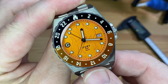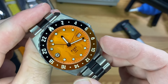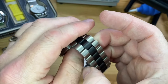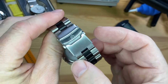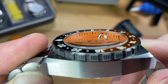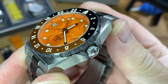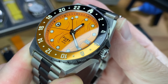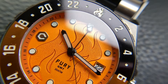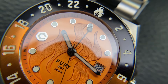I'll give you the specs and measurements of the Fury GMT and then get into my likes and dislikes. This cushion case is brushed grade 5 titanium with a titanium bracelet and a stainless steel clasp. There's a slightly domed sapphire crystal, a sterile 7mm screw-in crown with guards, a screw-down case back, and 300 meters of water resistance.